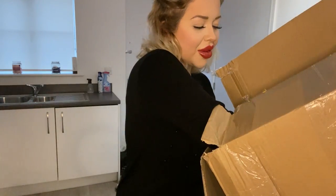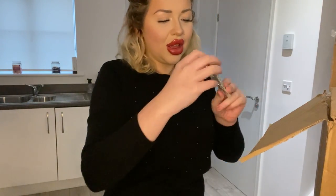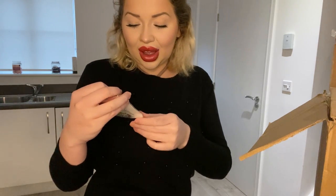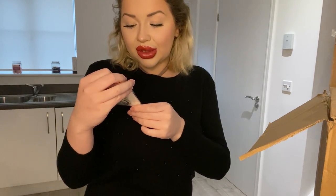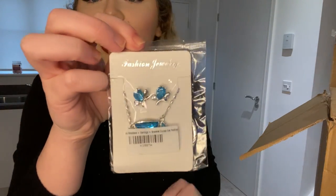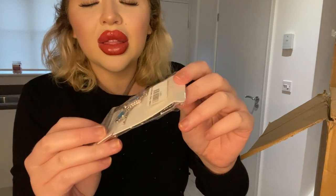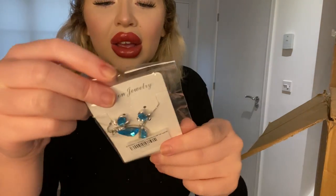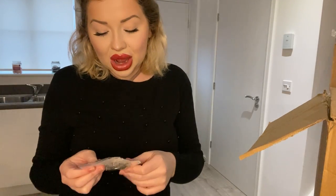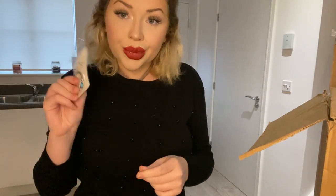And I have some little bits here. I don't really wear dangly earrings but this is a necklace, earrings, and bracelet crystal set - it's actually really cute. I will add this to the giveaway. There's the necklace, the earrings, and the little bracelet in the back - I think it's a really lovely present for somebody.